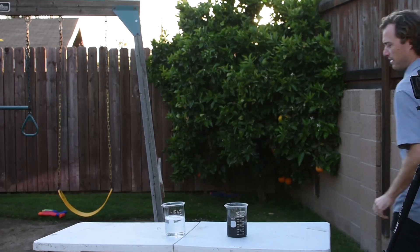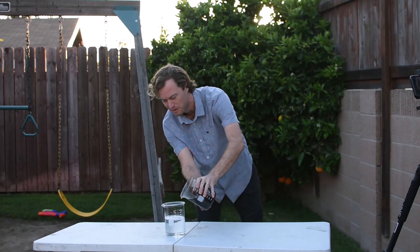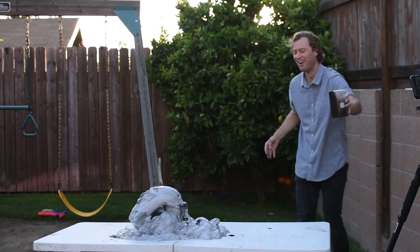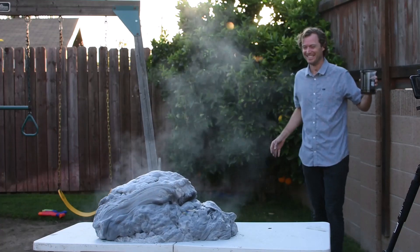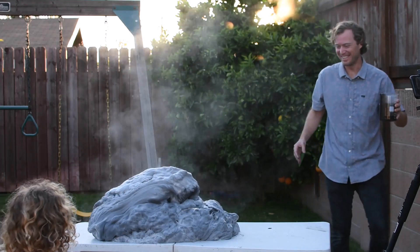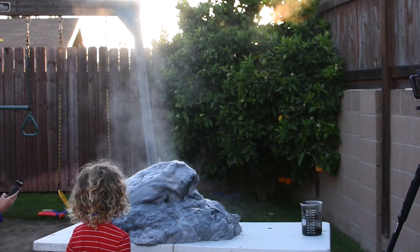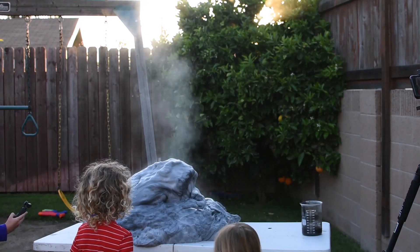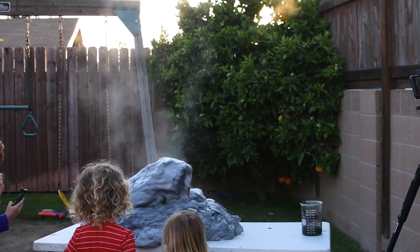Here is one more clip of the elephant toothpaste. I do want to remind you that this was just a demonstration — you guys are not going to do this one at home. I didn't allow my kids to perform this experiment at home either. They were allowed to come up after the reaction had taken place, because at that point the only thing happening is water, oxygen, and a little bit of soap. I told them not to touch the foam because it was an exothermic reaction and it got pretty hot.